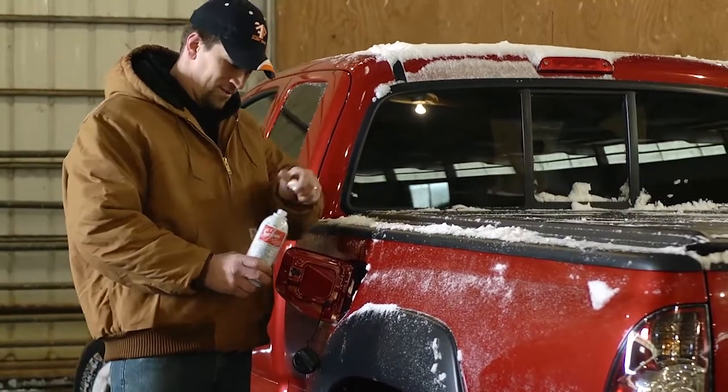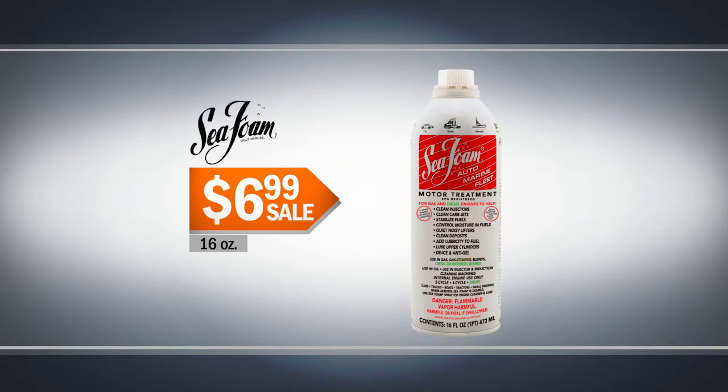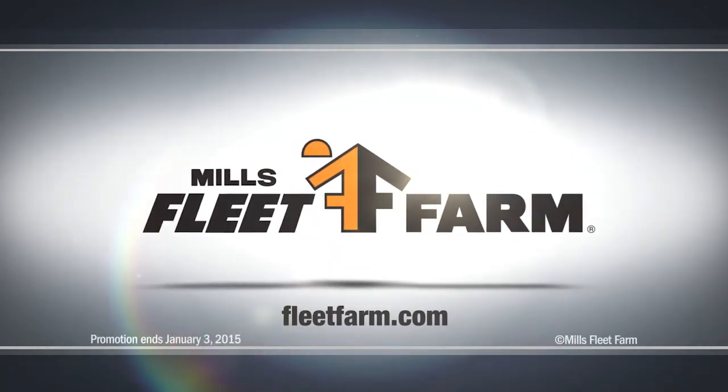Your engine will run cleaner and smoother with Seafoam motor treatment. A 16-ounce can, $6.99. At Mills Fleet Bar. We love it!